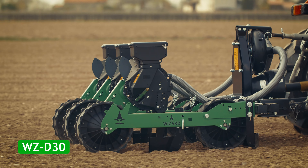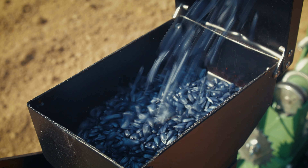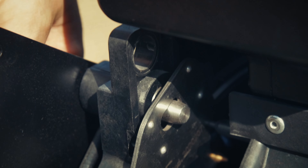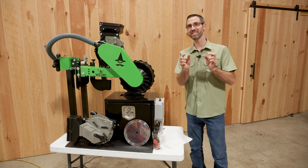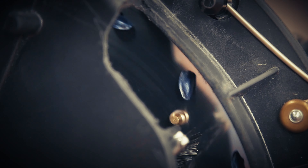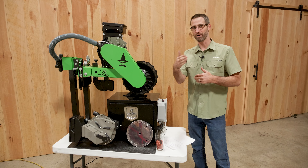I'm really excited specifically because the Wizard Seeder is a vacuum planter designed specifically for small diversified vegetable growers, specialty growers, flower growers — people who are looking to plant a wide range of seed sizes with one unit and to be able to use the precision of the vacuum to really help you singulate much better, giving you much better success both in the planting process and the seeding thereafter.